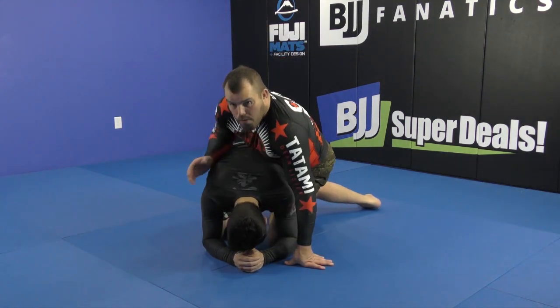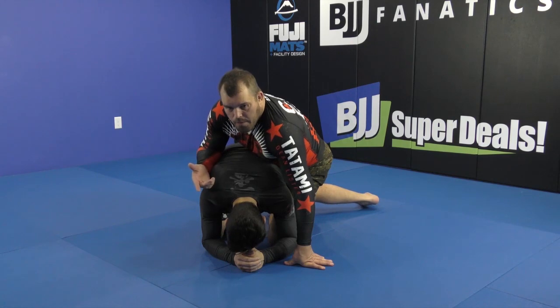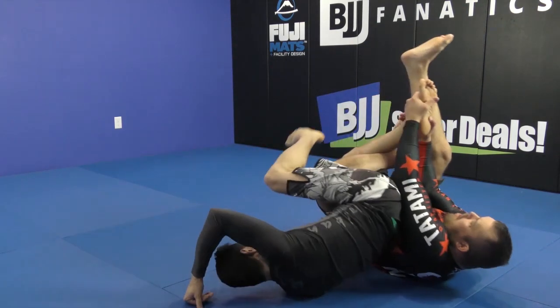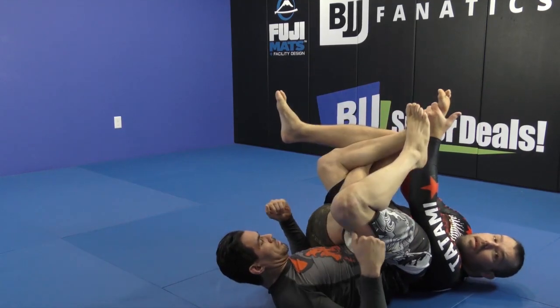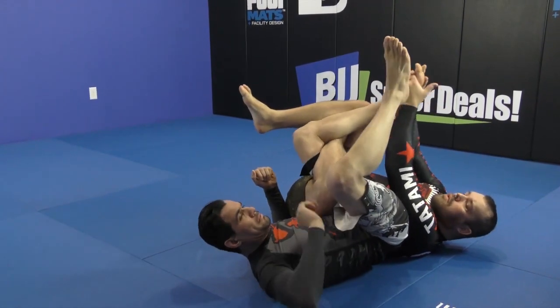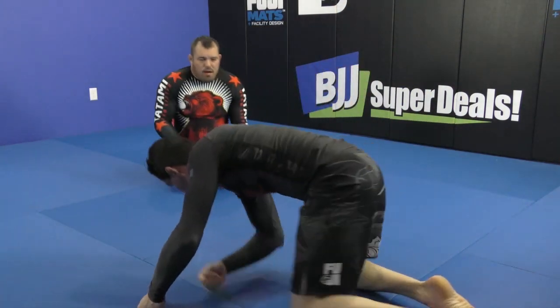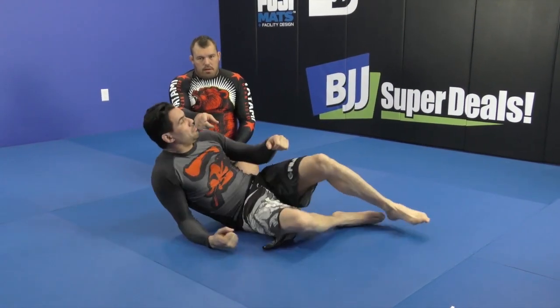Because in wrestling, you get a lot of ways to turn people on their back from here. You just sit, grab the foot, triangle to connect my own leg, and you pull here. It's simple. Lying back, head facing it.